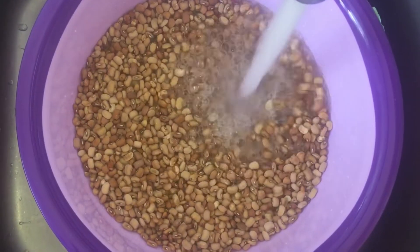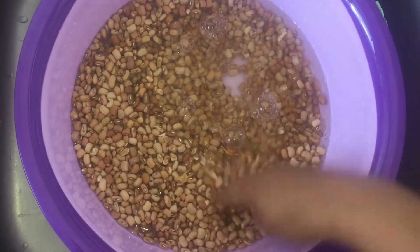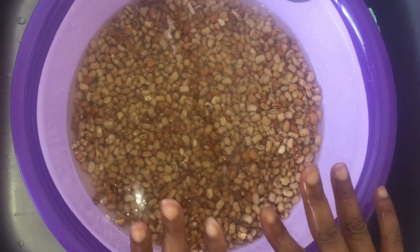I start off washing my beans. First of all, I soak it and leave it for about five minutes for easy washing. For those of you that have been watching my previous akara video, you will see the way I wash my beans.